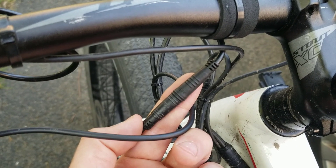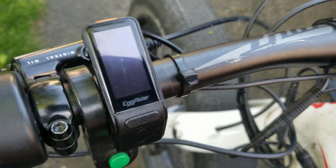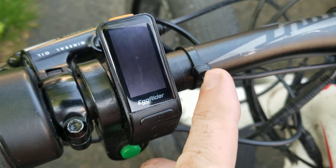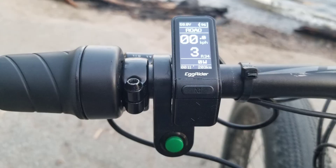Physically, installation was a case of unplugging the old display and plugging in the Egg Rider — a two minute job involving a few zip ties. Activation of the display is via the app and your phone's email client. It took 30 minutes to get a cut and paste code from George at Egg Bikes in the UK.